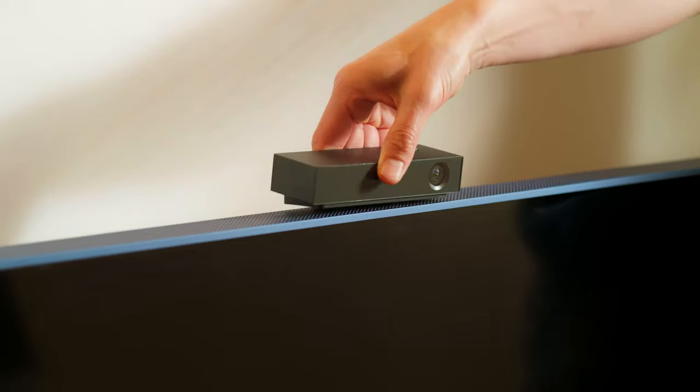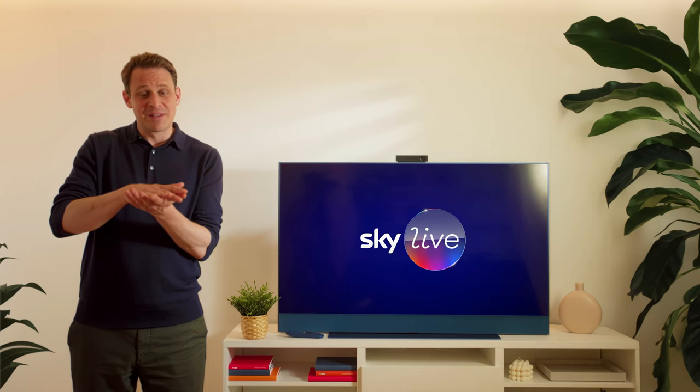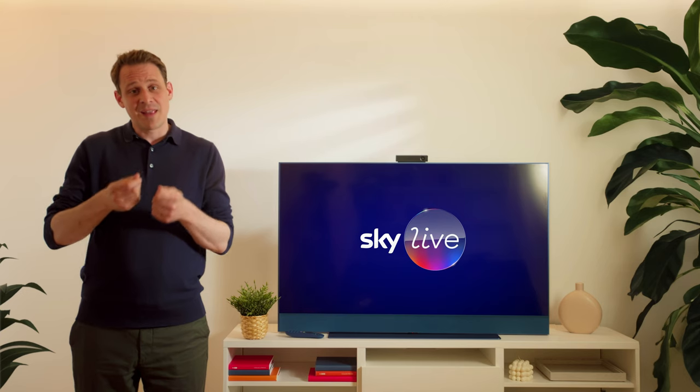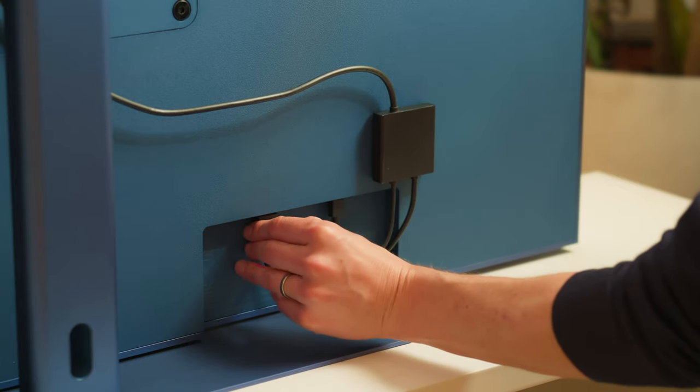First, attach the Skylive camera to the top of your Sky Glass in a central position. Make sure the magnets in the middle of the Sky Glass are holding the Skylive camera in place. Next, attach the angled end of the cable to the Skylive device, and then take the other two ends and put them into the USB-C and the HDMI 1 port on Sky Glass.